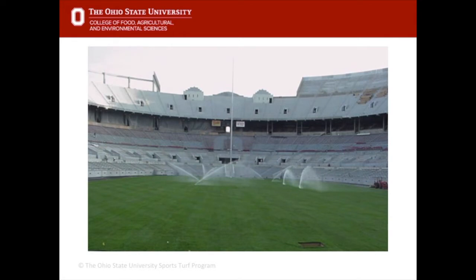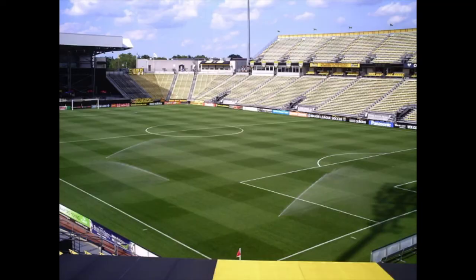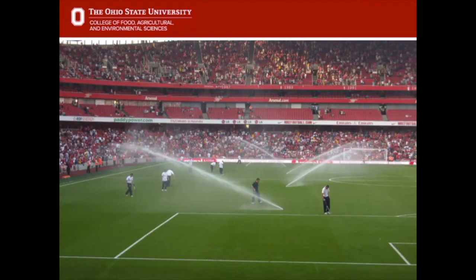Irrigation is particularly important on sand-based fields. Professional fields like this are grown on sand and have to have an irrigation system in place to keep the grass alive. This is Emirates Stadium — Arsenal's stadium — and the water is turned on at halftime to also help the game. The ball moves much faster across grass that has been slightly watered.